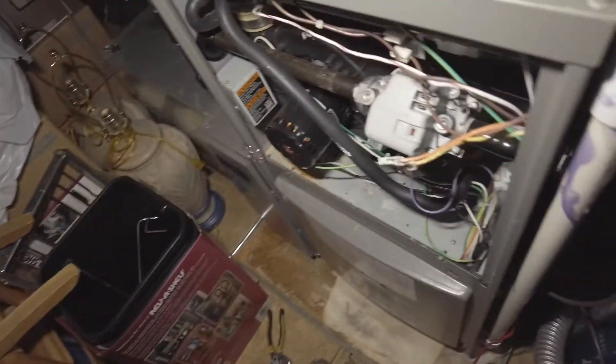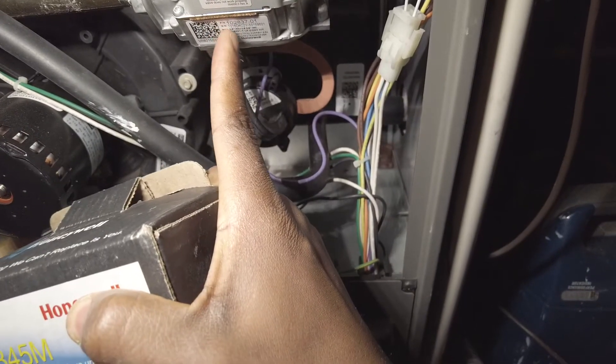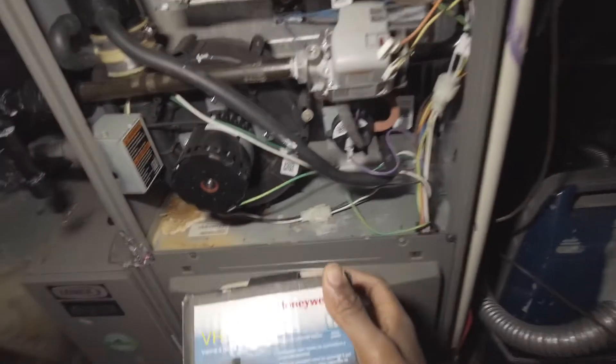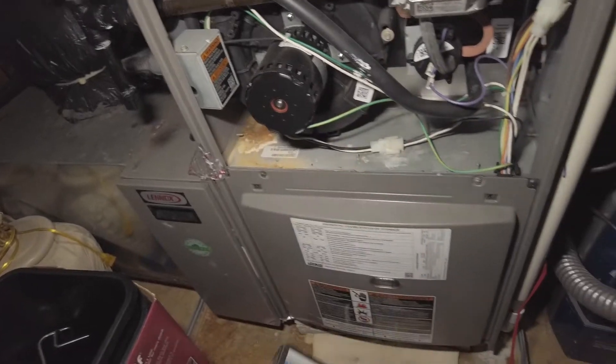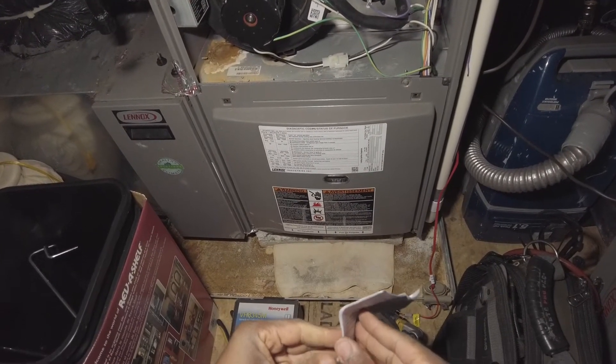I'm going to check the literature. This is a 102837-01. I'm going to replace it with one of these universal VR8345. Let's check our actual literature here.